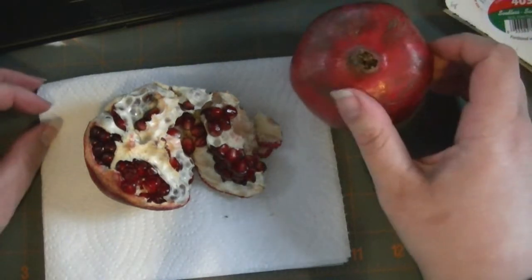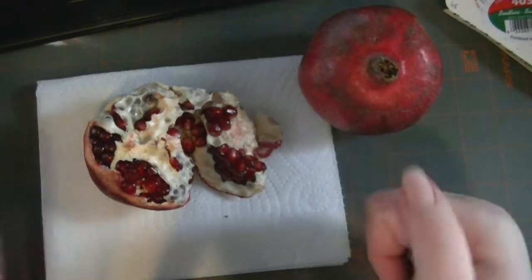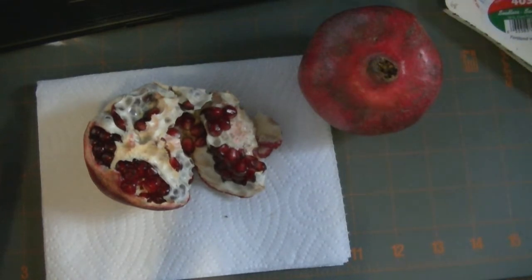Quick way to access pomegranate — go buy one and try it out. I just love them. Tell me what your favorite snack is; I'd love to see it. Thanks so much for watching.